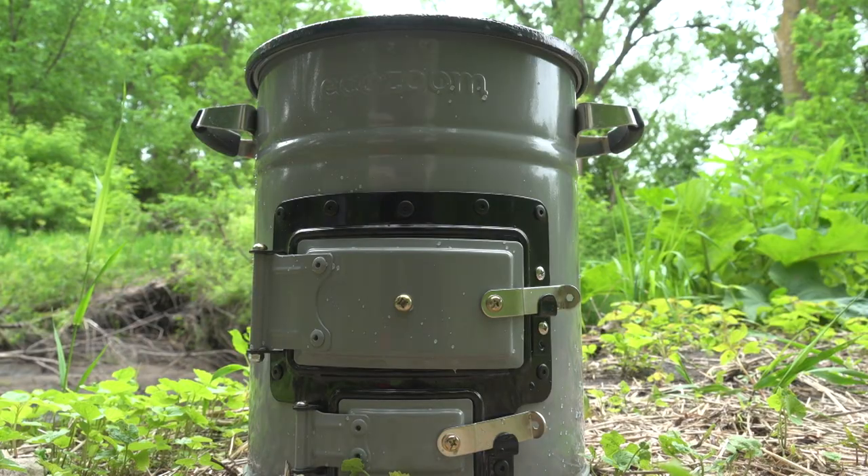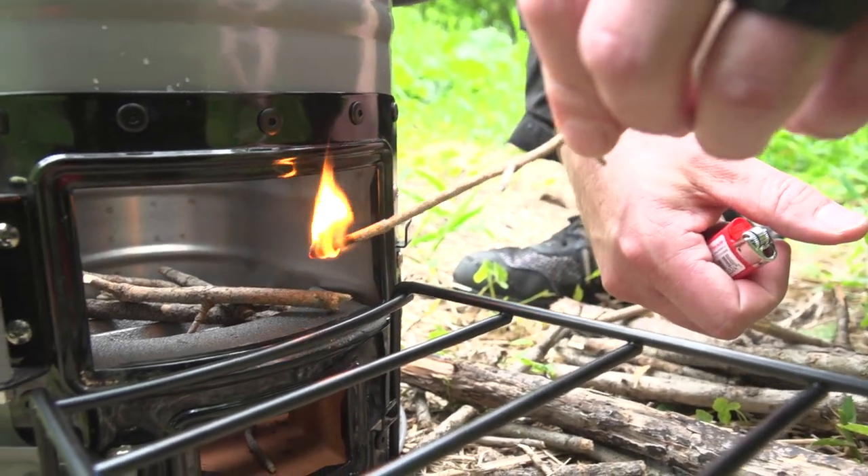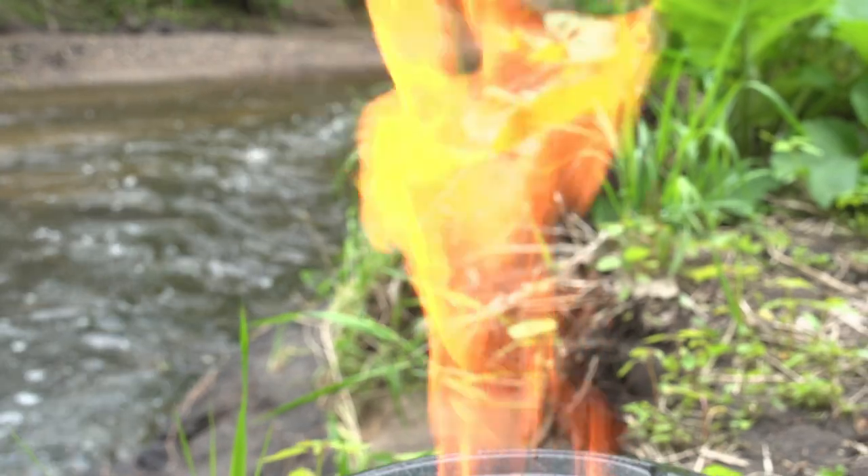Most of you are probably familiar with what a rocket stove is. If you're not, they're pretty simple in design. Basically it's just going to be an L-shaped burning chamber where you feed the fuel in — sticks, whatever you're using, any kind of biomass — into the bottom, and then the flame has nowhere to go but exactly up through the chamber.